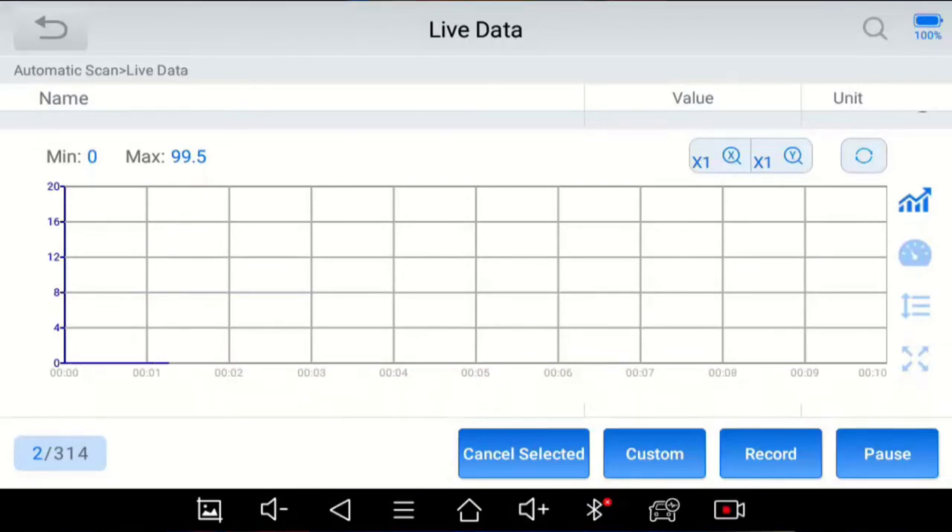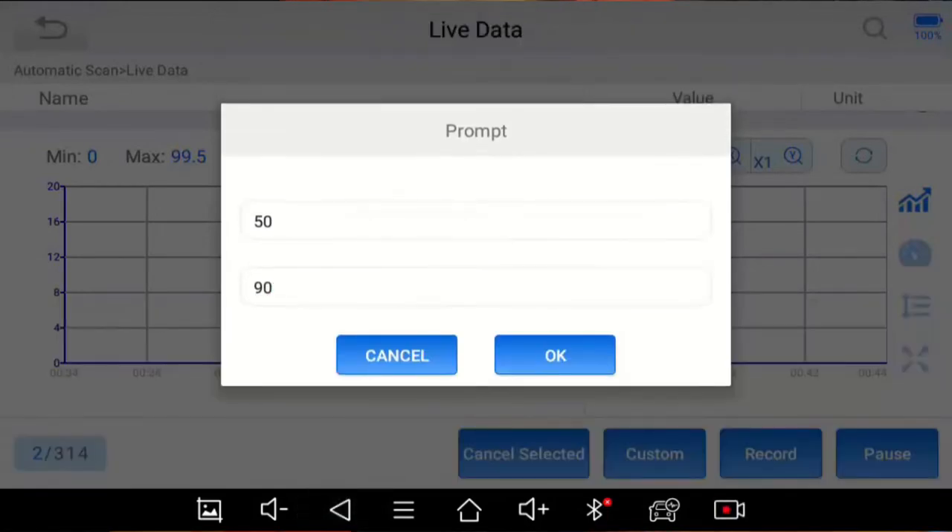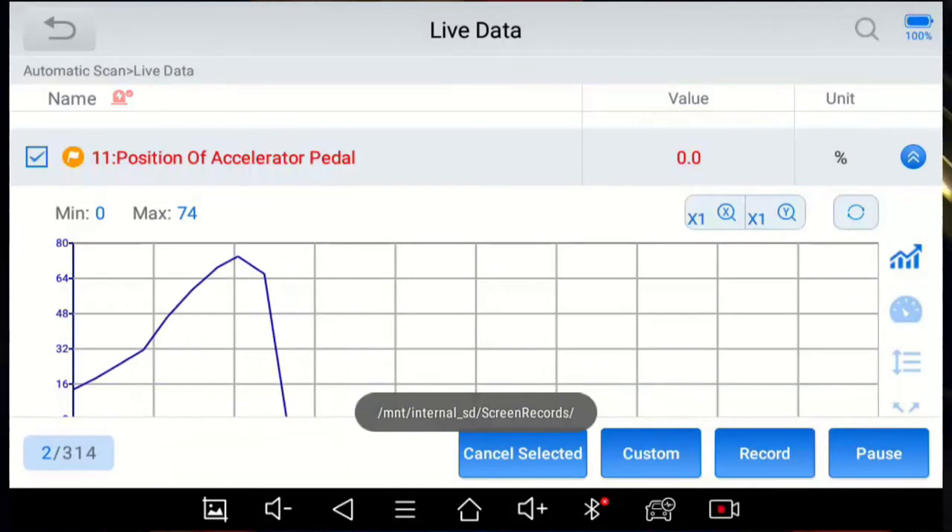I hit the refresh button and it doesn't clear that — interesting. The refresh button changes the zoom on the X and Y axis, I'll show that in a minute. Let's pretend we want this flagged as red when it's less than 50% and greater than 90%. So the minimum value can be 50 and the maximum value can be 90. To dismiss the keyboard, press the down arrow.